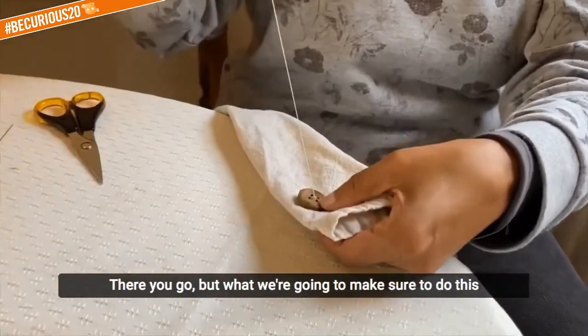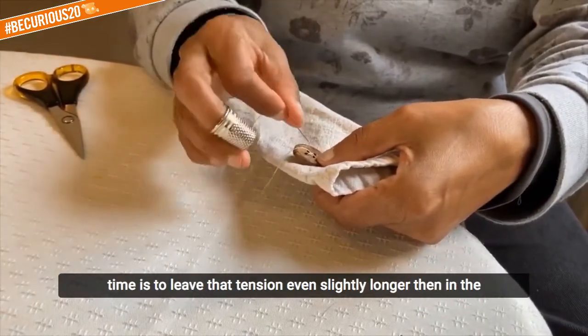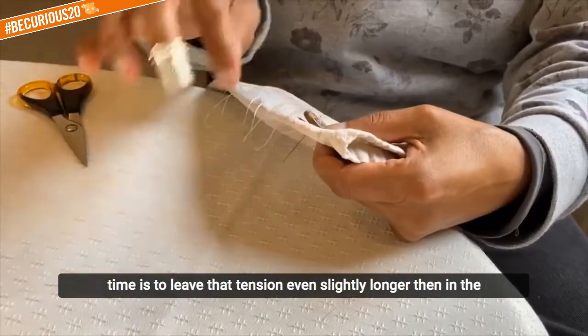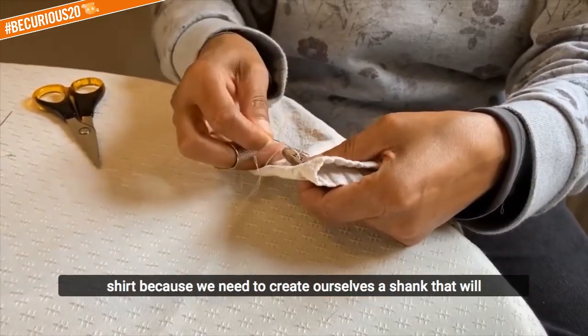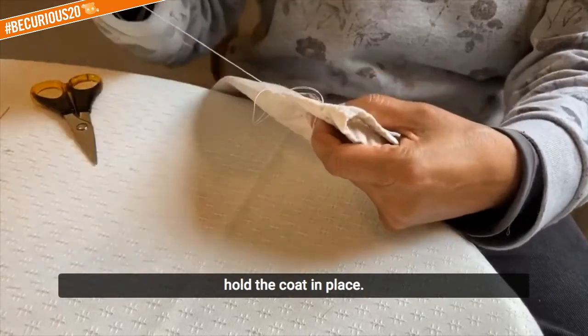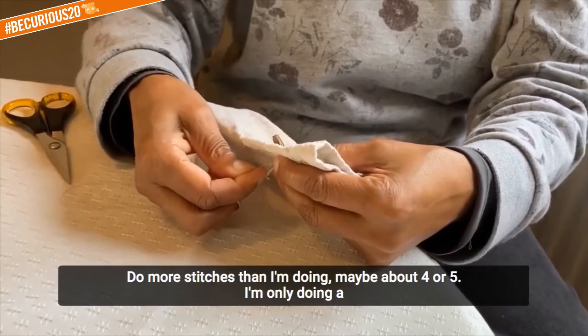But what we're going to make sure we do this time is to leave that tension even slightly longer than in the shirt, because we need to create ourselves a shank that will hold the coat in place. So again, do more stitches than I'm doing — maybe about four or five.